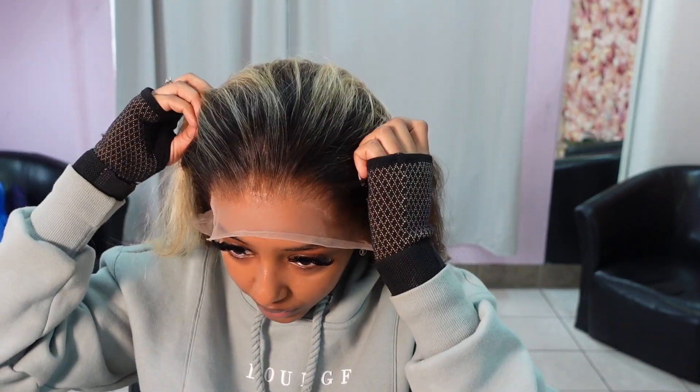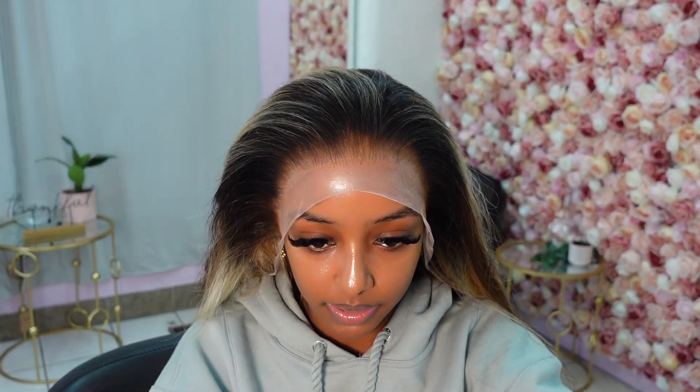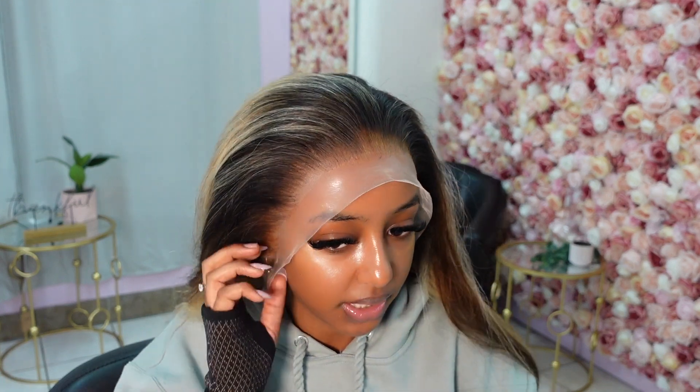I feel like wig technology has been getting way better because I'm not having any more issues with wigs not fitting my head. Just like my other installs, I'm placing it further away from my hairline so I don't risk anything getting pulled or any edges being affected. This angle and light works better. It fits perfect — I don't even want to make it tighter or I'll be complaining later.